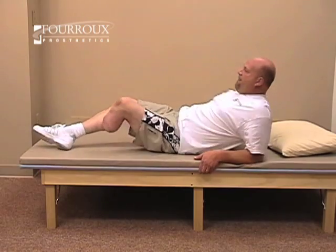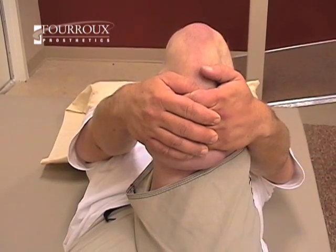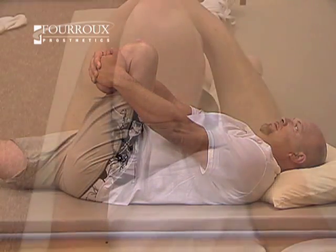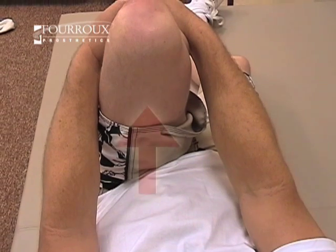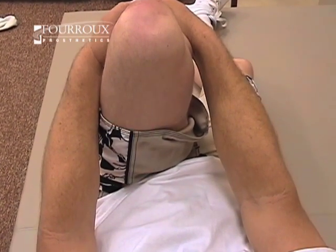This is called a knee extensor, or quad stretch. Grasp below your knee and focus on stretching the front of your thigh. You should feel resistance in this area. Avoid sharp pain.